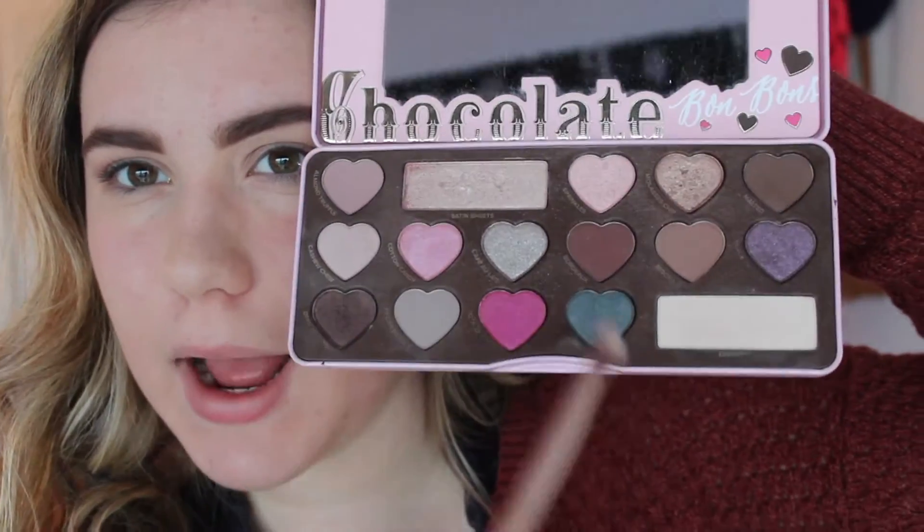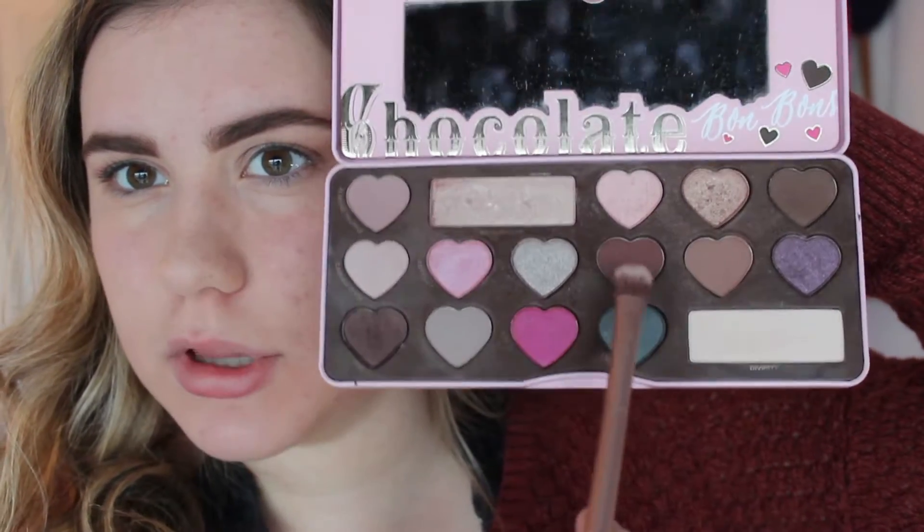If you want to — this is completely not necessary — but you can take a little bit of a deeper brown or a little bit more of a reddish kind of color. I think I'm going to take the reddish kind of color today, just a tiny tiny tiny little bit on a flatter fluffy brush, and I'm just going to go right on that outer area and then blend that in with the rest of what I've done.